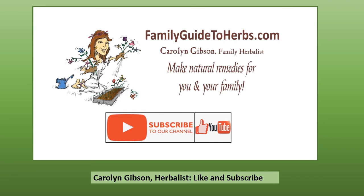We need your support by subscribing and liking our channel, and visit my online school at FamilyGuideToHerbs.com. Thank you so much.